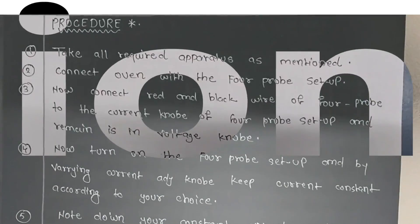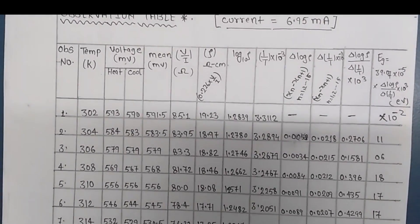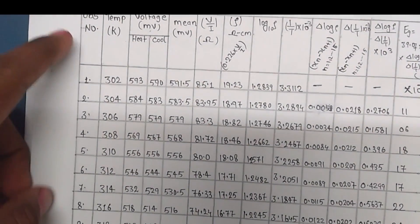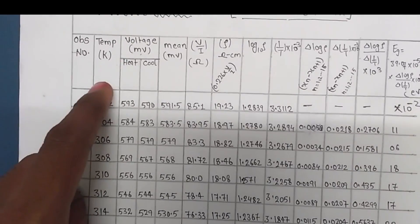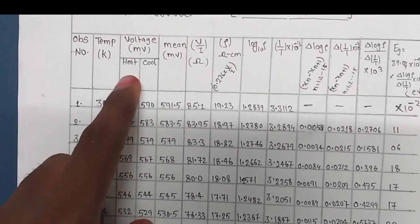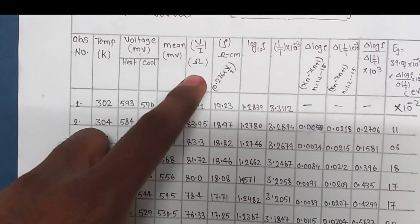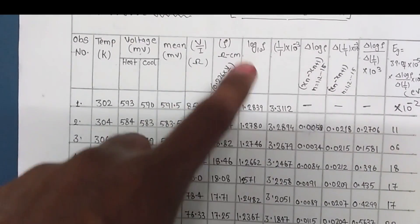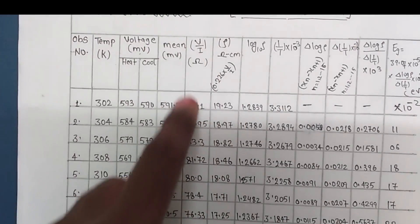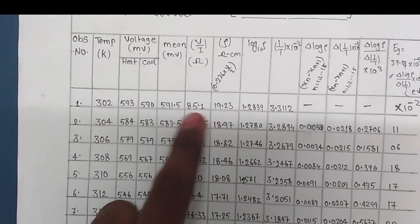Now let's talk about the observation table and calculation. Here you can see columns for temperature, voltage at the time of heating, voltage at the time of cooling, mean voltage, and resistivity calculated using V/I. We already calculated this and directly put the values in to get the resistivity. At room temperature the material's resistivity is this value.